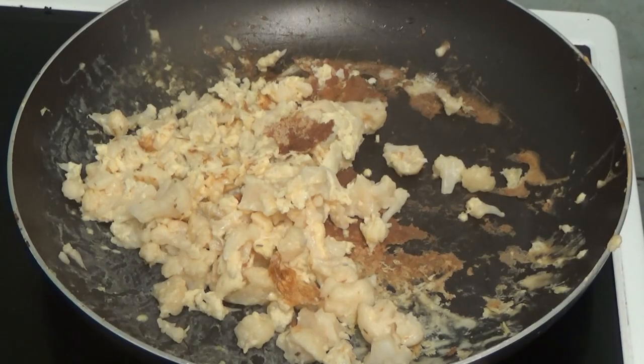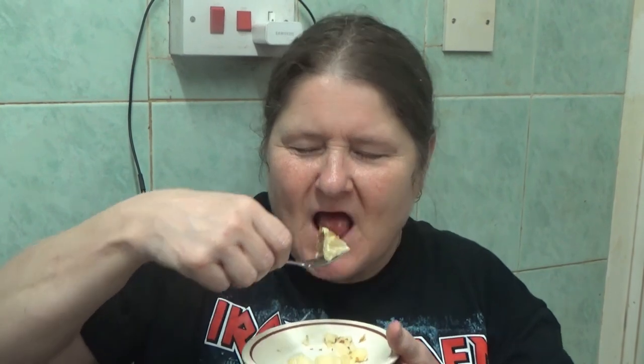And that is the end product of... eggy cauliflower. And now here comes the taste test. It's nice. It just tastes... tastes like seasoned cauliflower. It is nice.